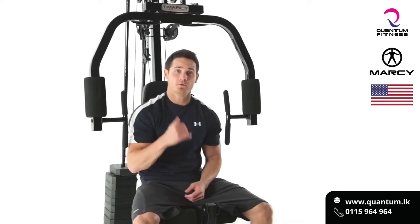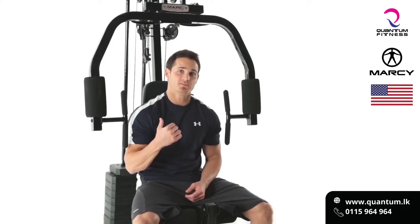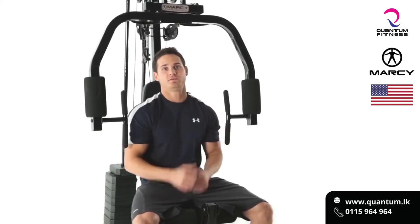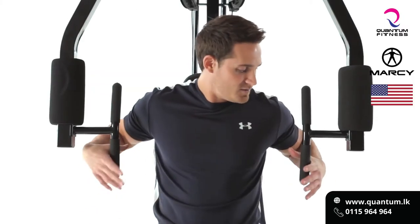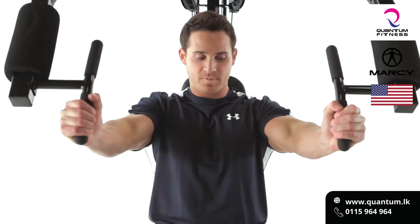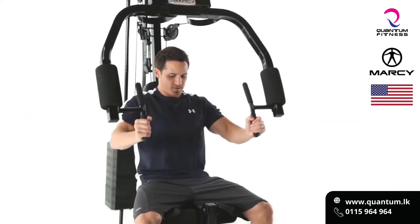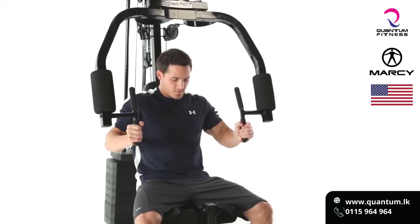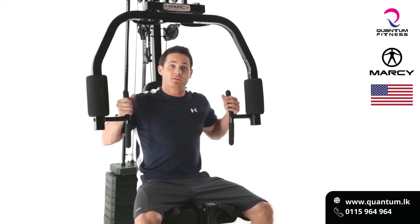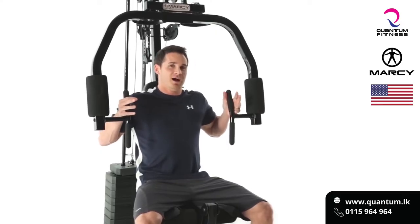Another great movement that we can do on the home gym is a chest press. With the multi-pulley system, it makes it really easy to either do cable flies or a cable chest press. A couple different variations — you can do a standard chest press, or you can go with a slightly higher grip, which is going to focus on more of the upper chest, which is a lot harder to build.